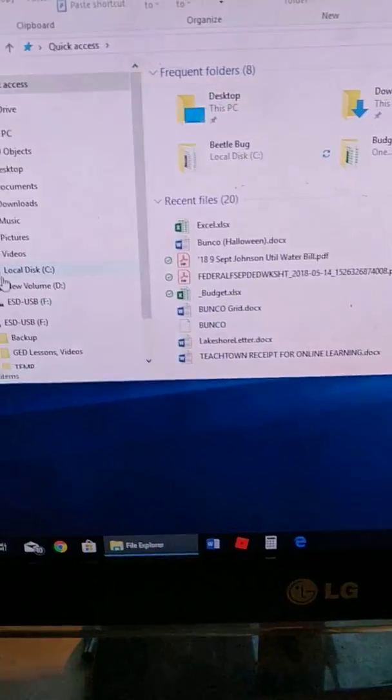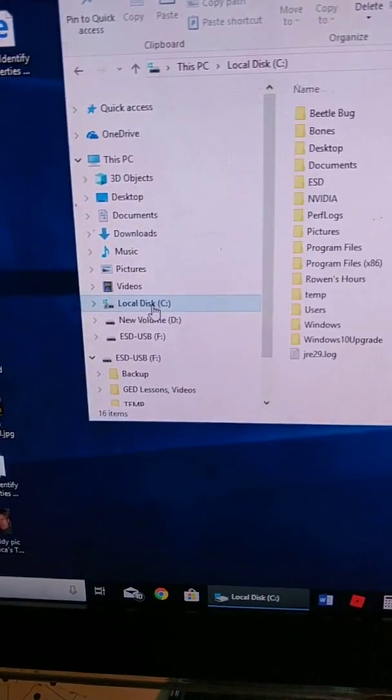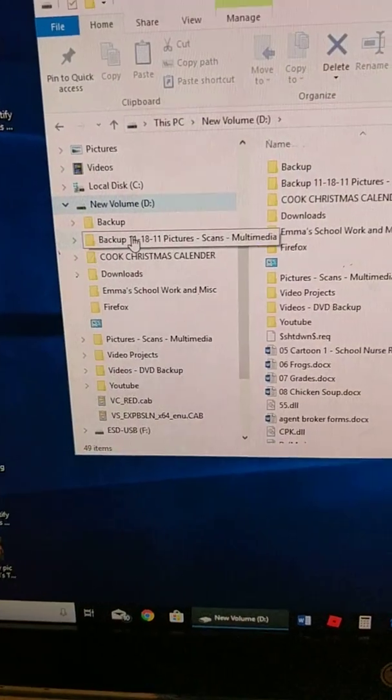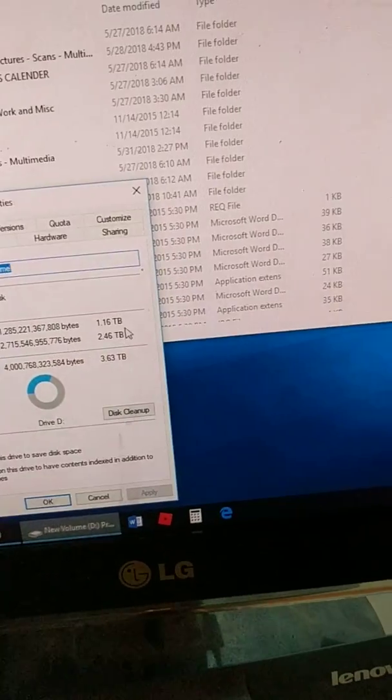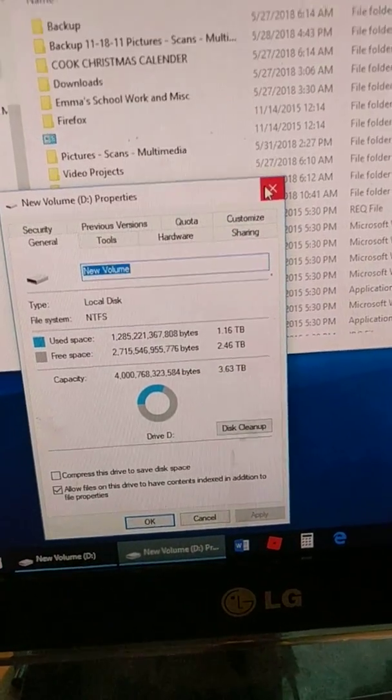It's booted up. Let's open up the Explorer window. Drive C — that's my main hard drive. And drive D — this is my great big fat 4TB drive and it is there. I didn't want to lose that.